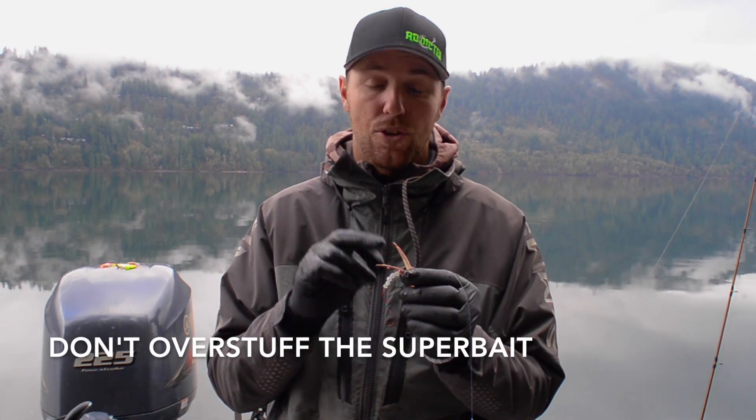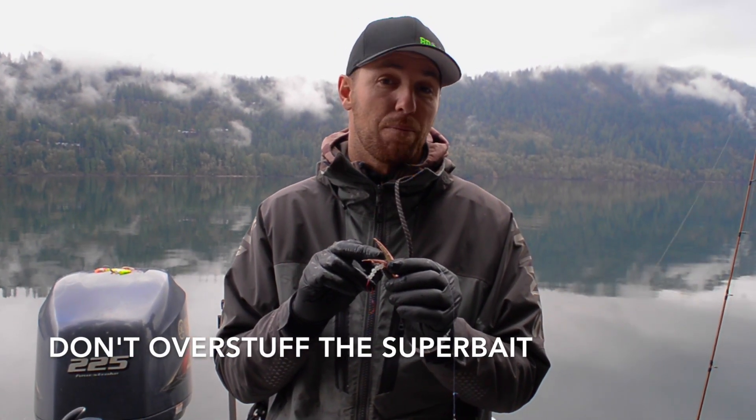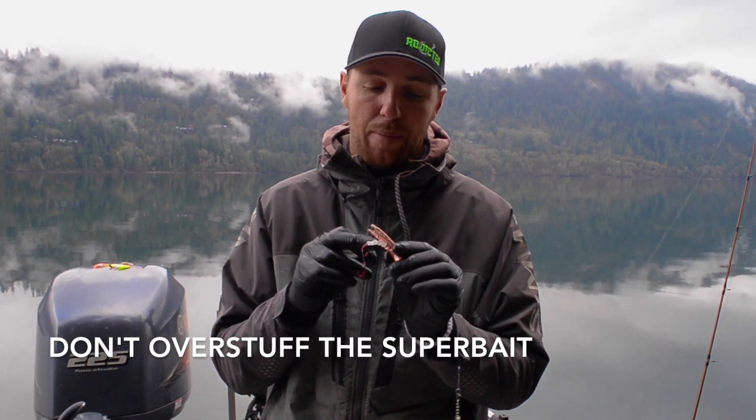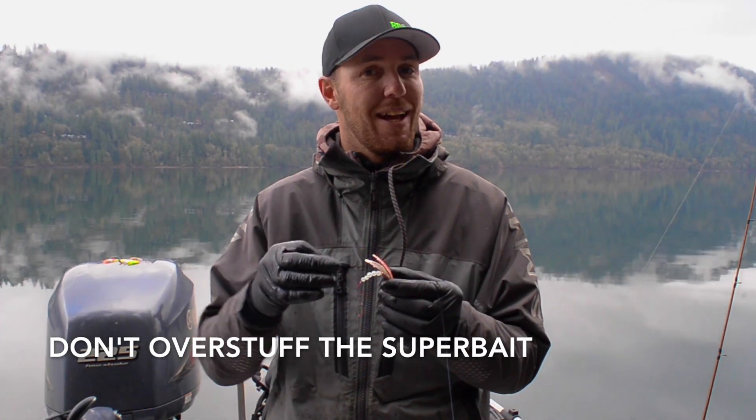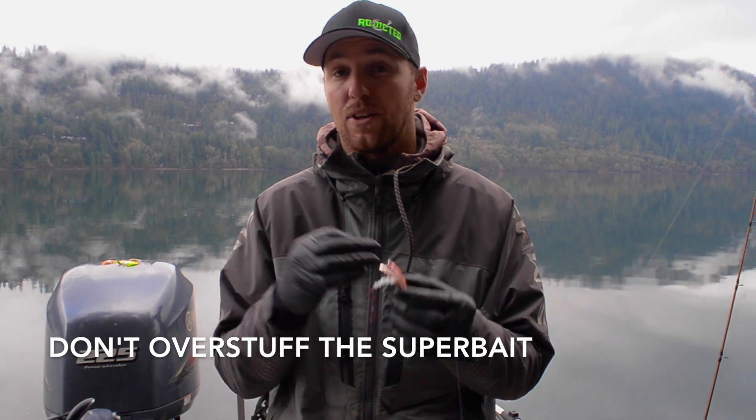Number three guys, do not overstuff the cavity on the Brad's Superbaits. You can damage the hinge, and if you add too much bait it's going to add a lot of weight to the lure — it's not going to move around through the water and you're going to get less strikes.